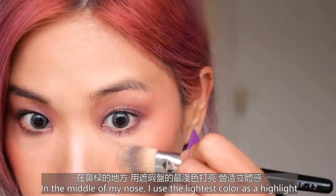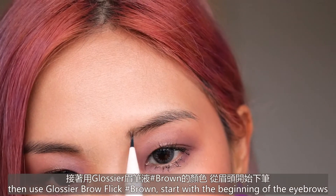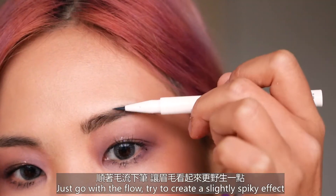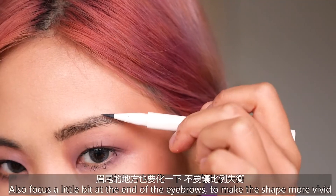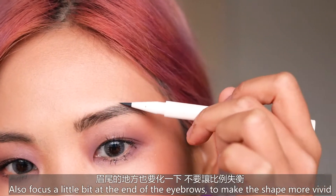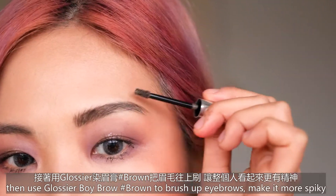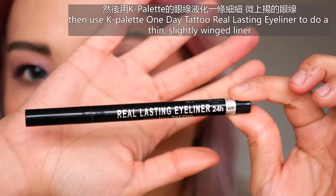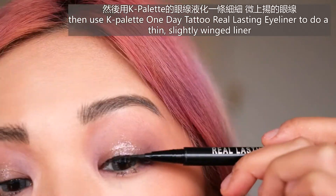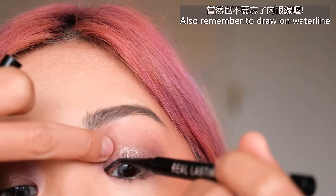In the middle of my nose, I use the lightest color to do the highlight. Then use Glossier Brow Flick in shade Brown — start at the beginning of the eyebrow, go with the flow, and try to create a slightly spiky effect. Also focus a little at the end of the eyebrow to make the shape more vivid. Then use Glossier Boy Brow in shade Brown to brush up the eyebrows and make it more spiky. Then use K Palette One Day Tattoo Real Lasting Eyeliner to do a thin liner, slightly winged at the end, and also put some on the waterline.